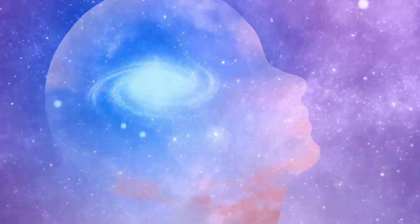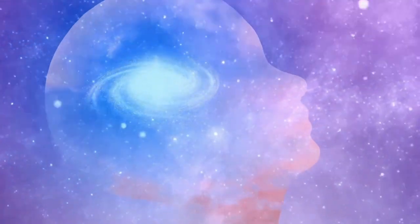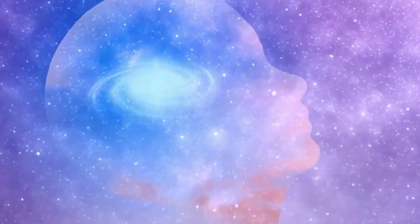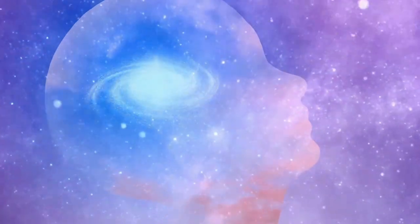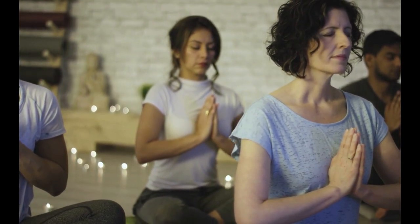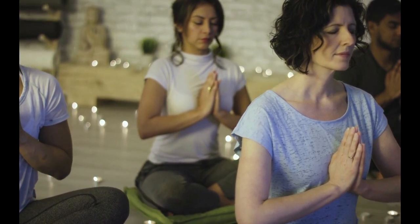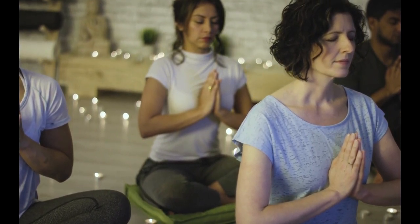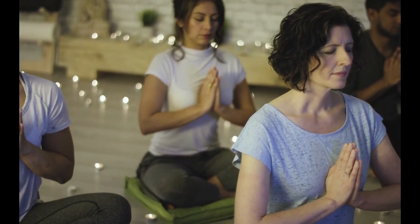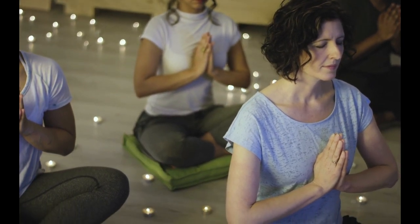Bring your awareness to the chest, the heart region. Just notice your heartbeat — just be with it for a moment, observing how the chest rises during the inhale and how the chest falls during the exhale. Just let go of any judgments that may arise. Breathing in and breathing out, moment to moment, breath to breath.